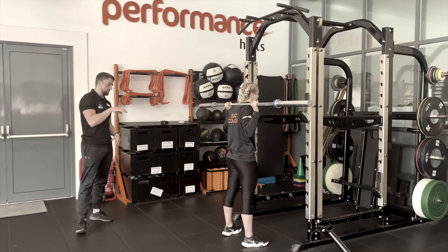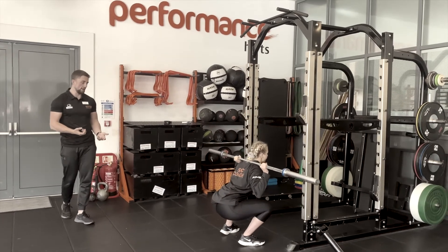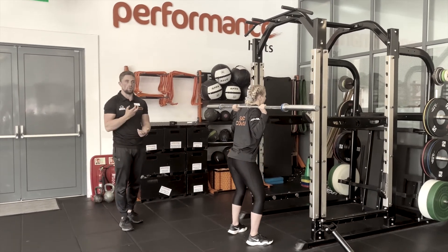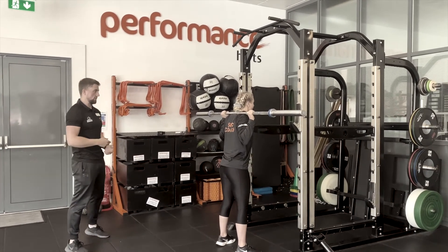Once you've taken the Valsalva breath and balanced through the foot, simply descend into the squat, trying to get the hips below the knees, then be really explosive on the way up. We're athletes — during the concentric portion you really want to pop up. Control down and explode up.